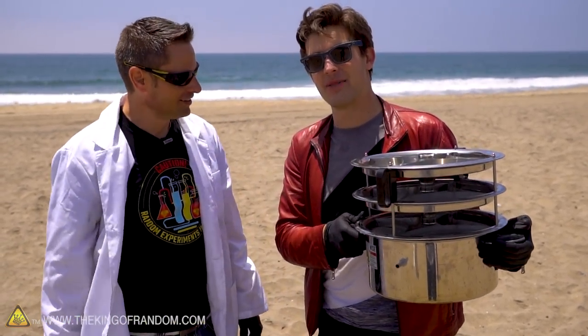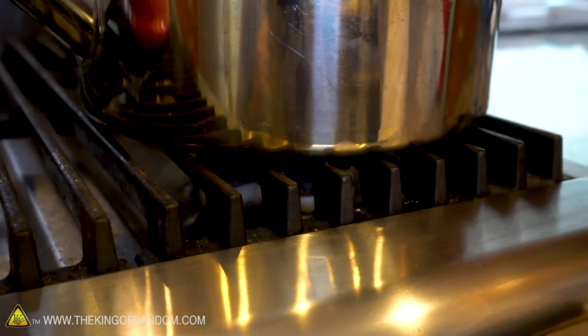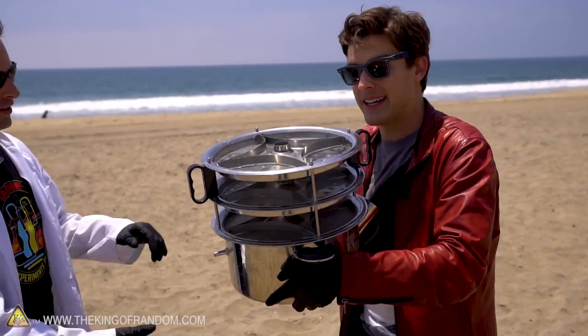So our goal for today: head down to the ocean, get a big pitcher full of water, then bring it back to my place, throw it on the stove, and see what we're able to cook up. Bottoms up in a couple hours.